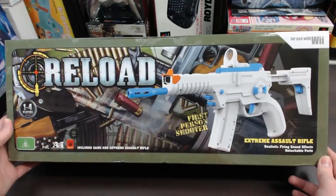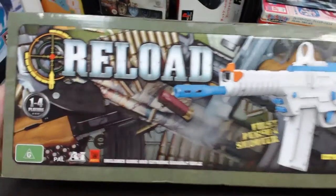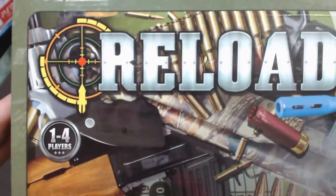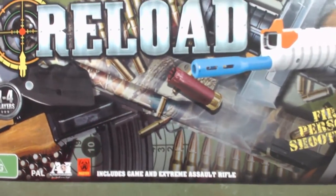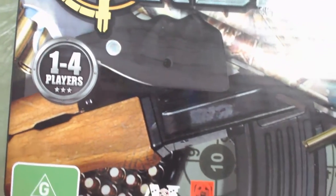First let's take a look at this box. The front of the box looks pretty cool. It's got the Reload logo up the top and in the background there's all kinds of guns, bullets, and gun-themed imagery. It says one to four players, and going down it says includes game and Extreme Assault Rifle.